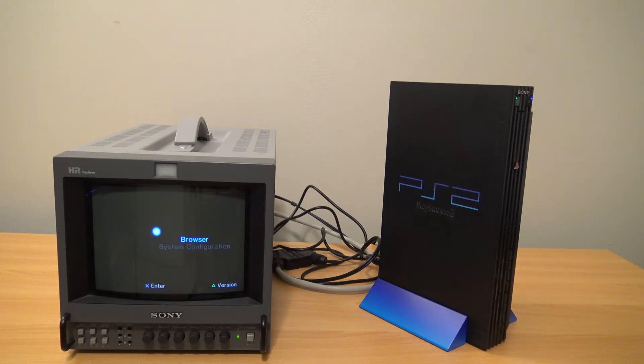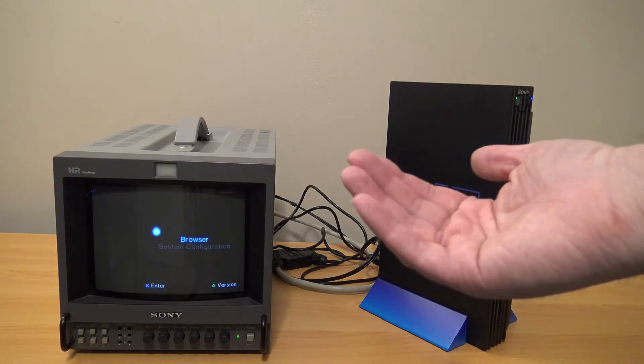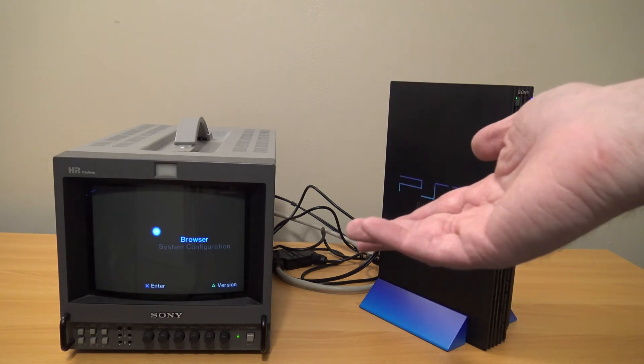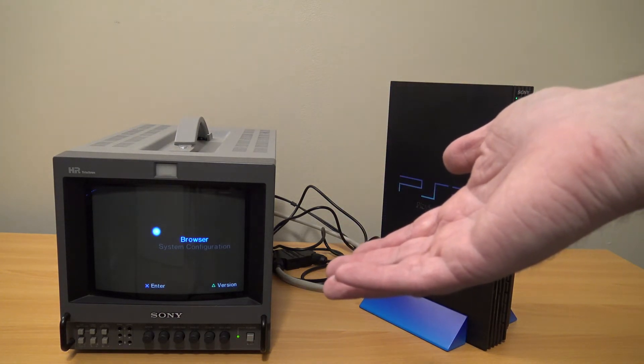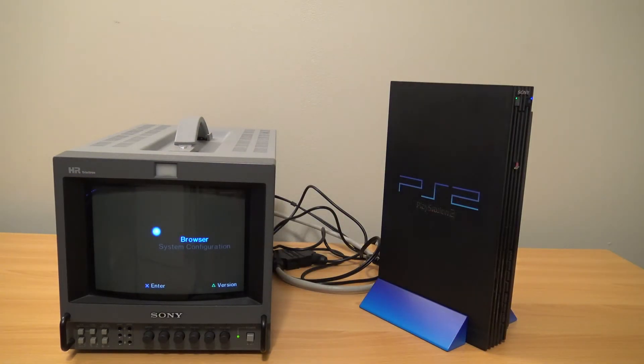And there you go. There's a basic overview of another output cable. Eventually I will go and make a more in-depth video on RGB output on the PlayStation 2. I am a little busy right now, so these RGB videos are kind of more of a quick thing. Plus, your average person in North America wouldn't even have used them. Okay, until next time everybody out there, stay safe, and we will see you again soon.